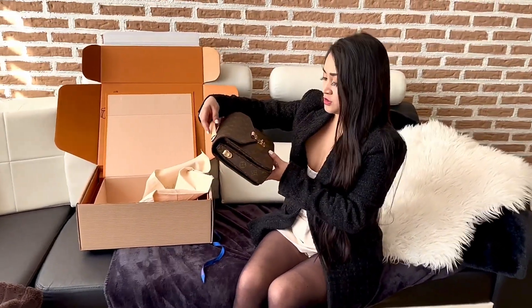So if you want to see the size, it's like this. I love it. The size is not too big and also not too small — it's just right. Oh my god, it's so pretty.